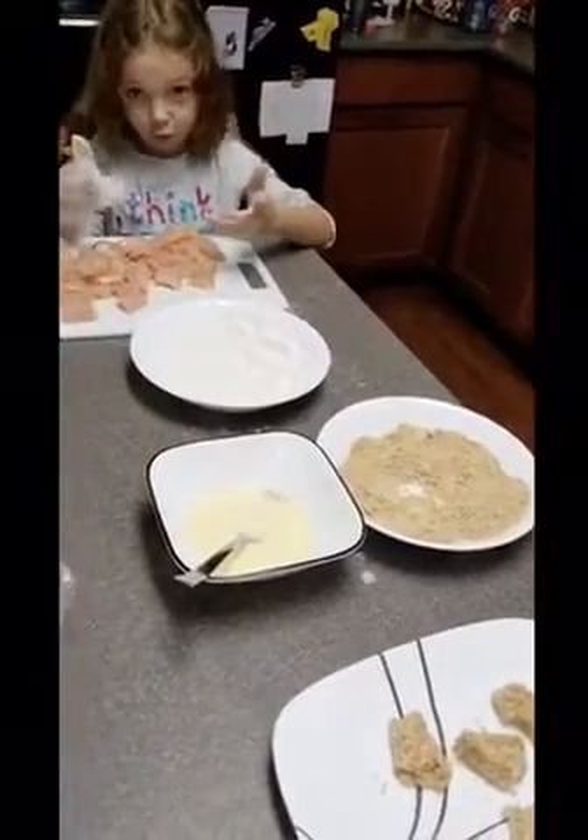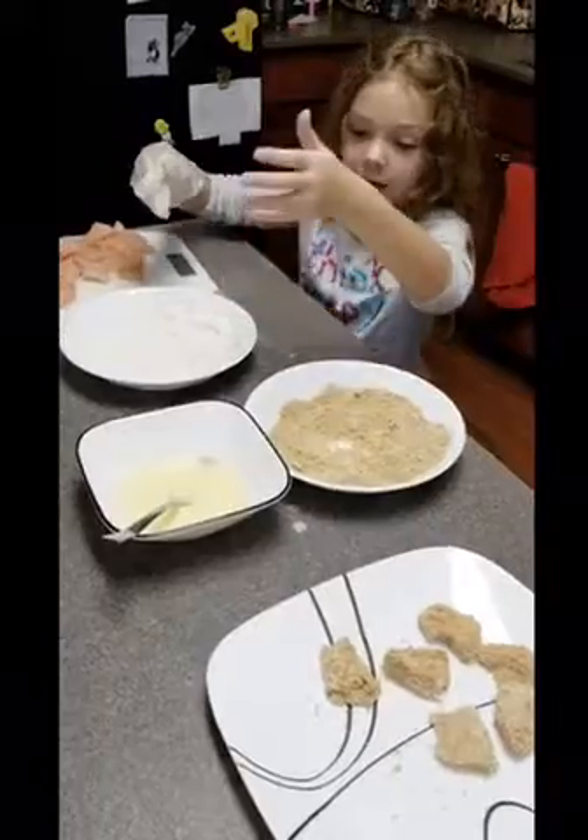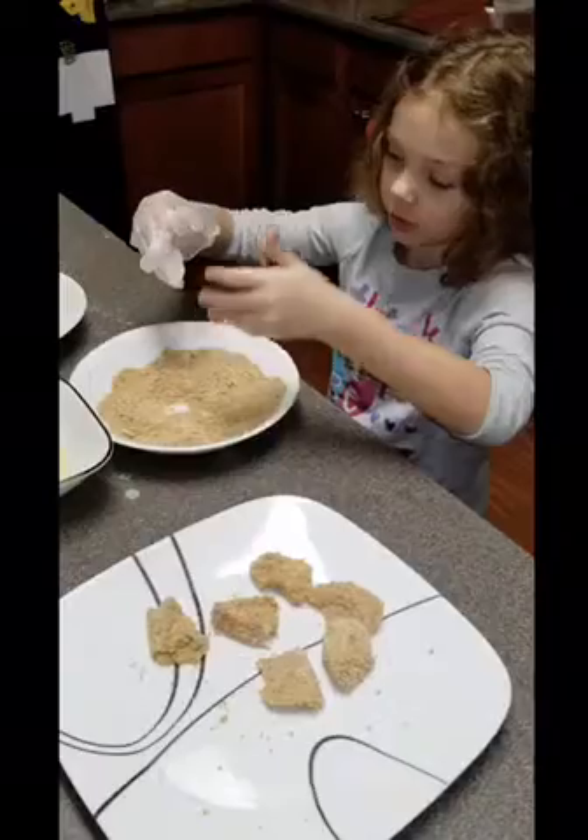So this is my raw chicken. I'll put it in the flour, then egg — my mom will get that, she's run off somewhere — and then I'll put it in the breadcrumbs.